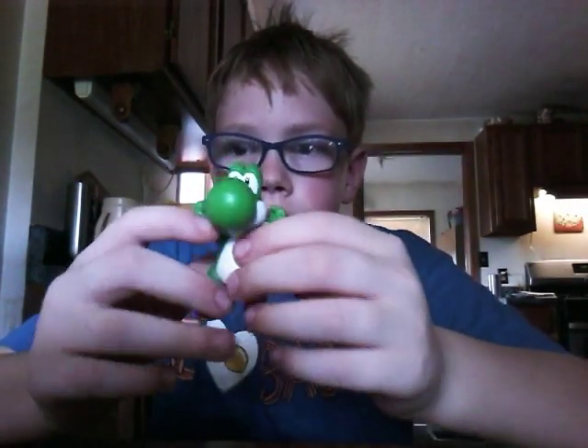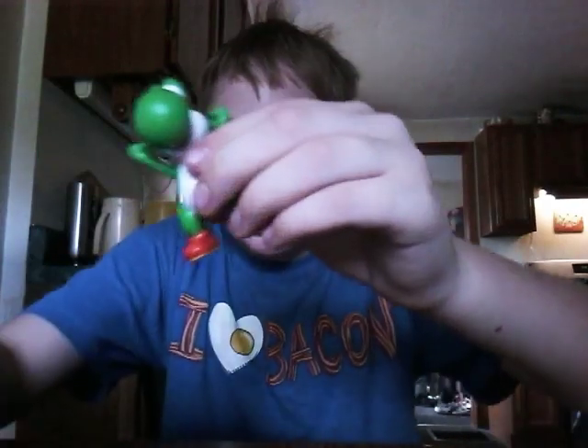You already know what to do. Face. Hook.